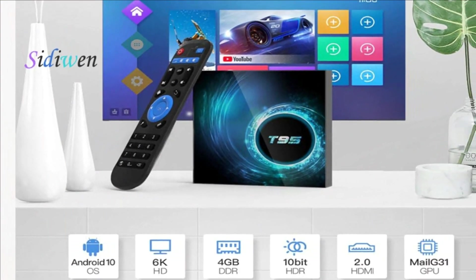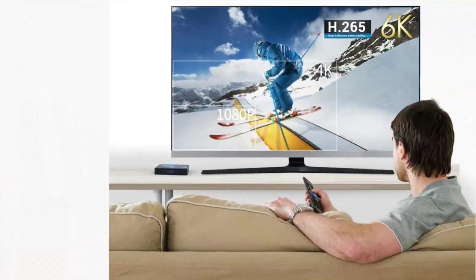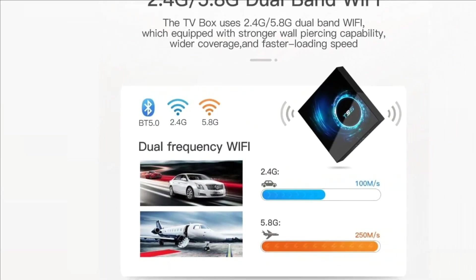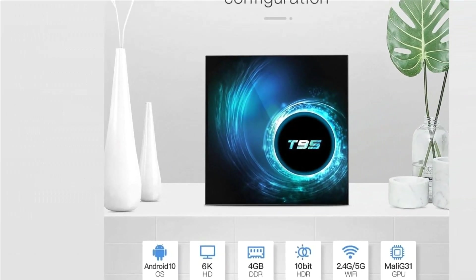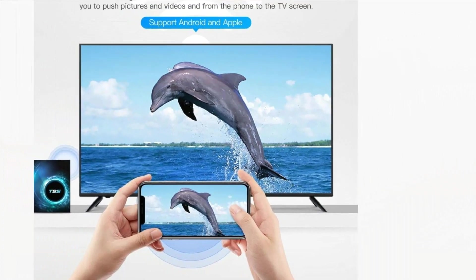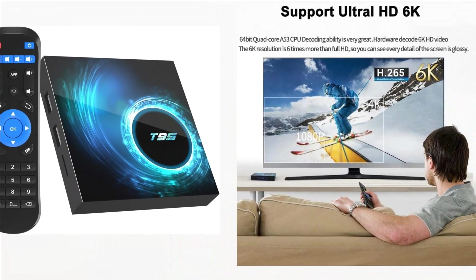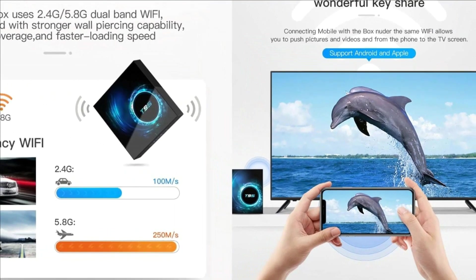You can enjoy whatever you like by simply connecting the power supply. The Android TV box is equipped with 4GB RAM, which makes the Android box run more stable for loading movies, pictures, and games with less buffering. The larger capacity of 32GB ROM allows you to download more applications and store more files. The Android box supports Ultra HD 6K video playing, and the TV box adopts H.265 video decoding, which makes you enjoy movies more fluently.